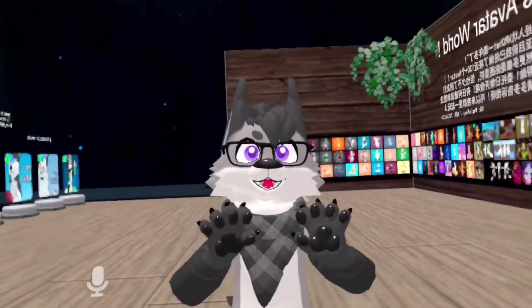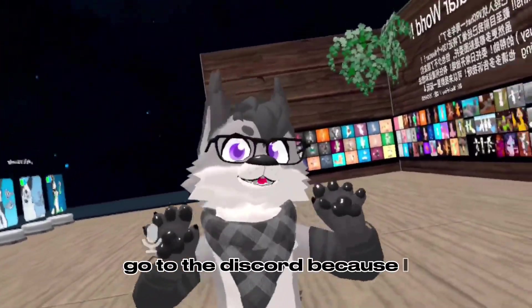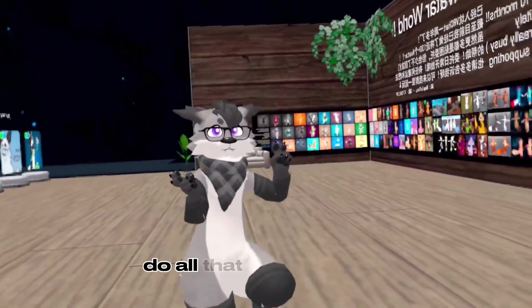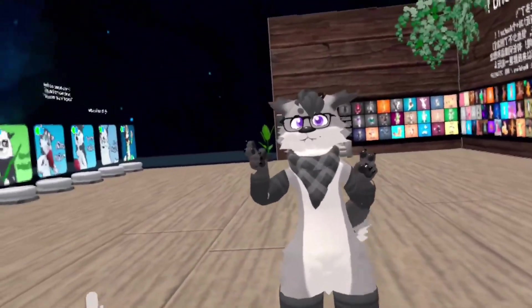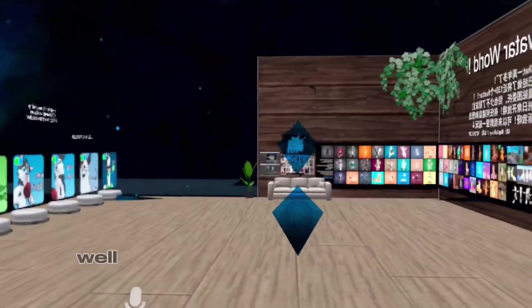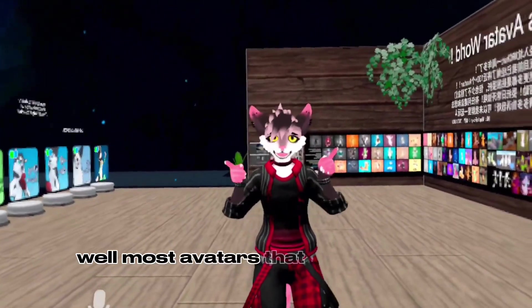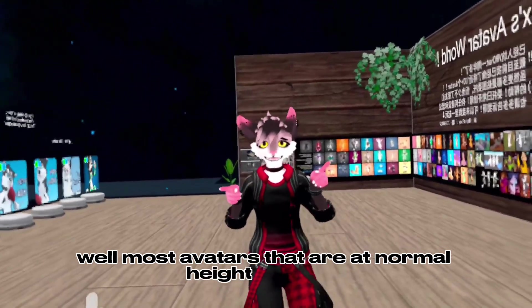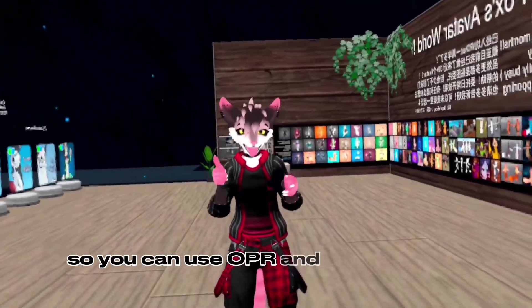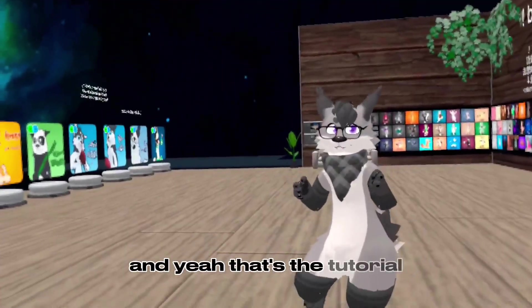And if it isn't fixed, go to the Discord. But yeah, it works with almost every avatar — well, most avatars that are at normal height. Honestly, my personal recommendation is getting SteamVR so you can use OVR and move up and down. And yeah, that's the tutorial.